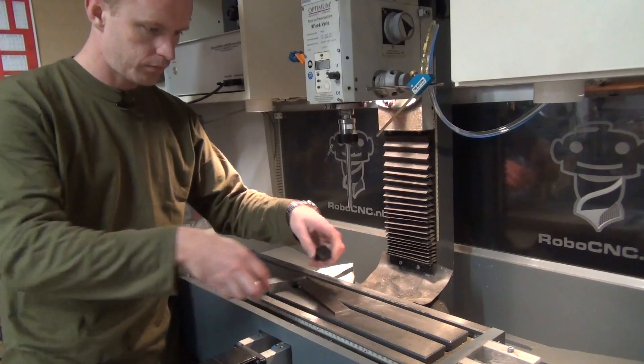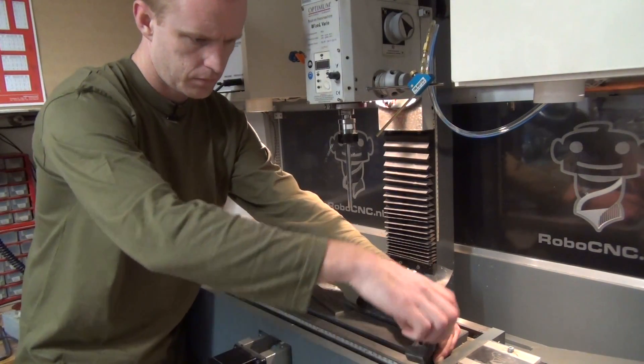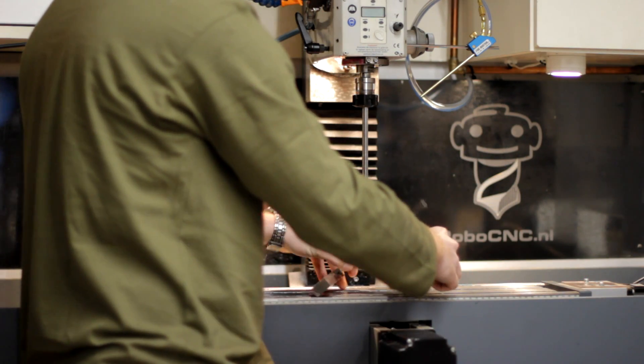Welcome to another episode of RoboCNC. I'm Marcel. Today I will be squaring up the column and trimming the head itself. I'm no expert in this matter either, so if you have any tips or tricks just leave them in the comment section below.